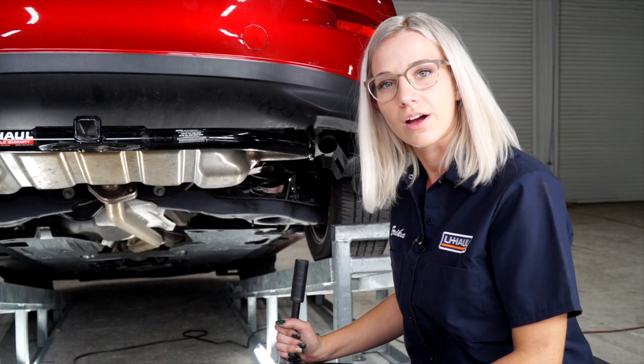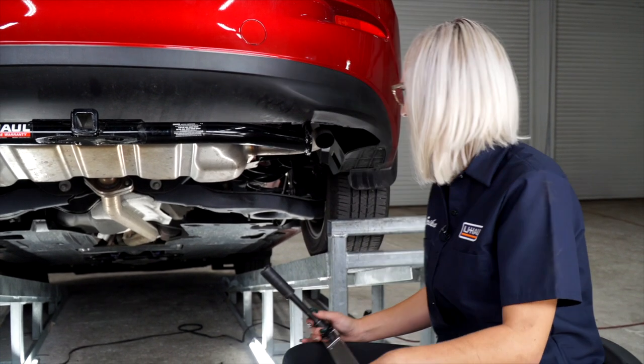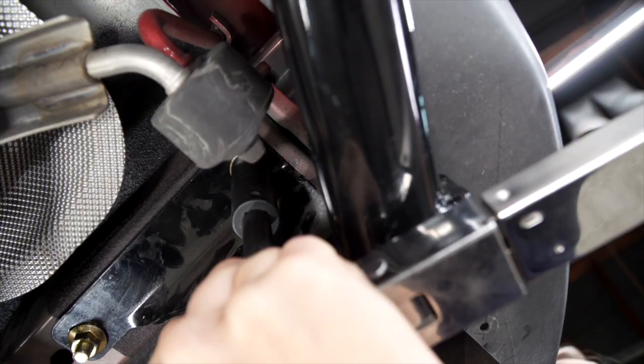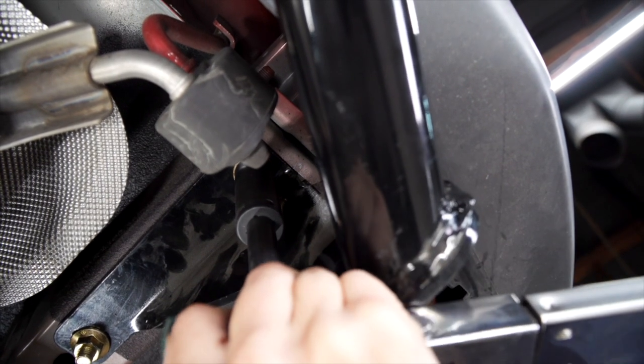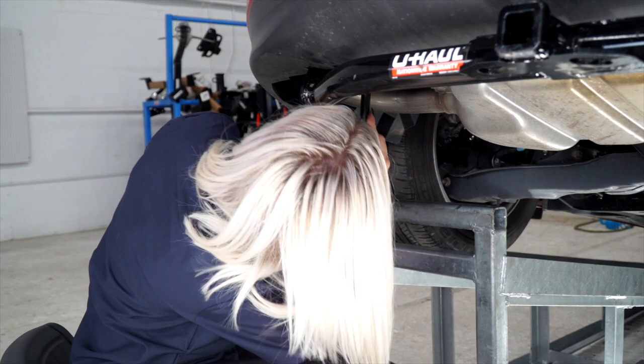Now we're going to go ahead and tighten and torque all of the bolts to the manufacturer's specifications. Repeat on the driver's side.